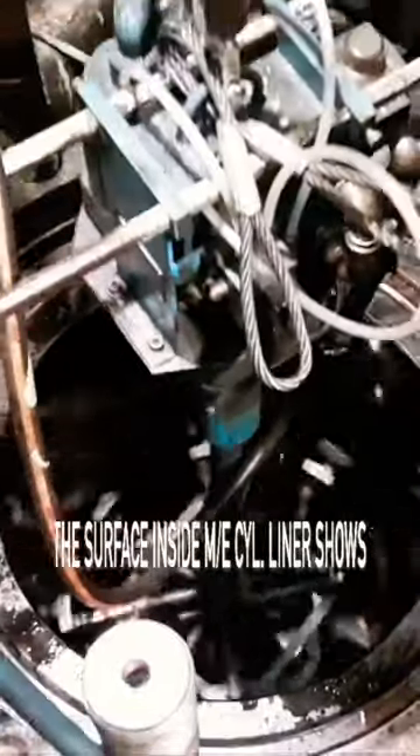This is a short clip of the main engine cylinder liner honing process of MAN B&W 9L58/64. The surface inside the main engine cylinder liner shows an indefinite path, and with an onboard honing tool we are able to improve its overall geometric shape and running surfaces.